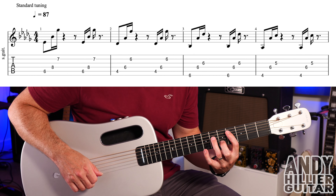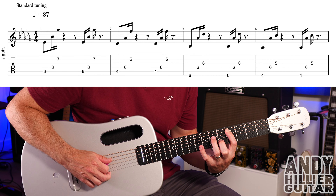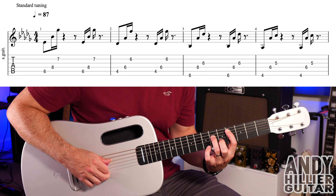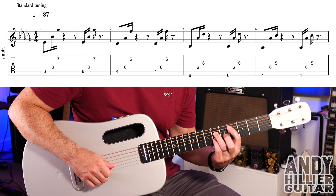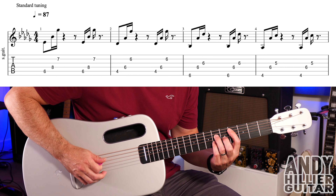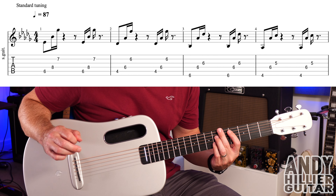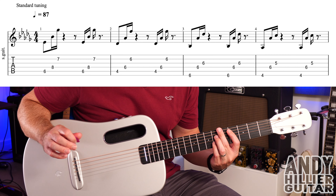We're then going to bar two. Put your first finger on A4, third finger on D6, and little finger on B6. You're going to do the same picking pattern: A4, D6, B6, A4, D6, B6.